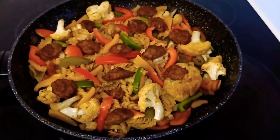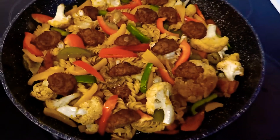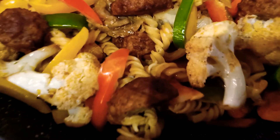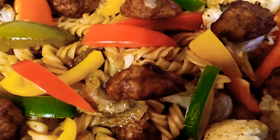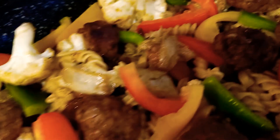Hello everyone, welcome to my cooking channel. Today's recipe is a pasta mixed with piccadeli, or chicken meatballs with pasta with cauliflower, with different colors of paprika — red, yellow, and green — mixed with fresh cauliflower.